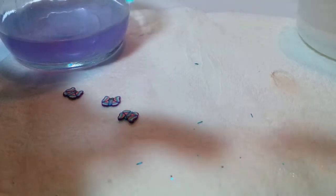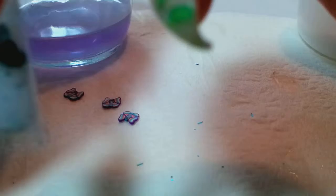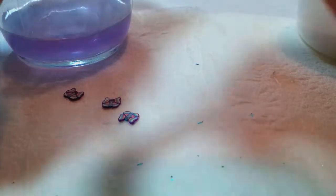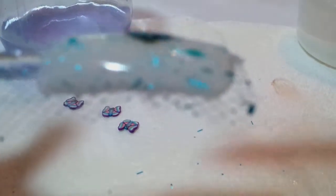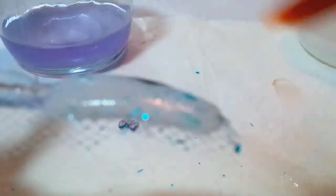Make sure the female is on there good, and make sure everything is covered, because when you start filing you don't want to file into the lace or the female. Otherwise it's going to look awful — it's going to leave a lump, and for somebody like me who likes to pick, I will pick it until I end up pulling the whole nail off.